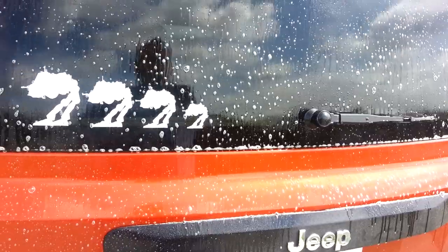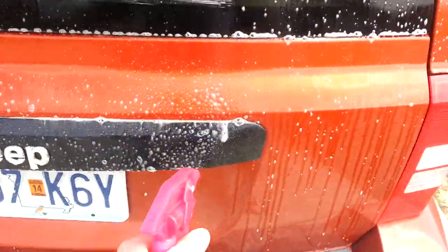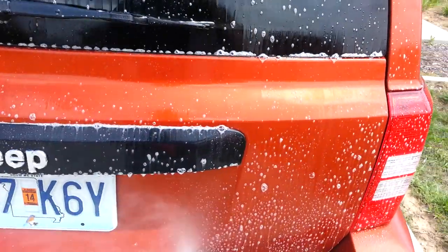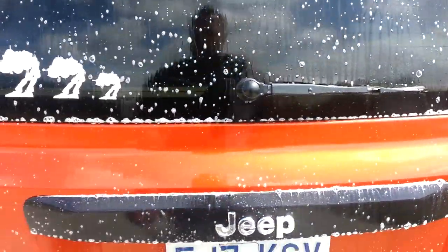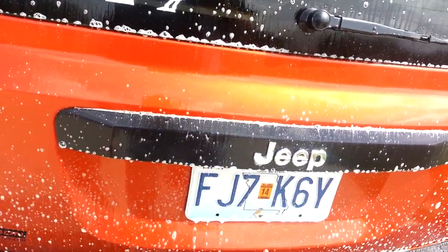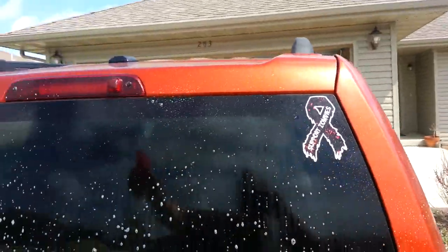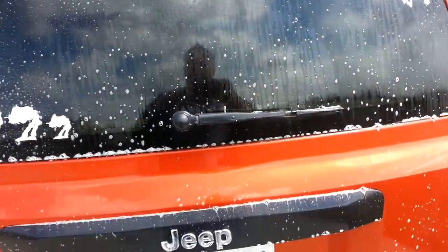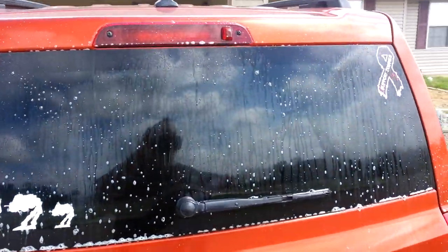They've got some videos up on their site about cleaning a helicopter, which is pretty awesome. Because I don't know if you guys know anything about aircraft, but they have to recapture the cleaner when they clean something. They don't have to recapture anything if they just spray it on and wipe it off.